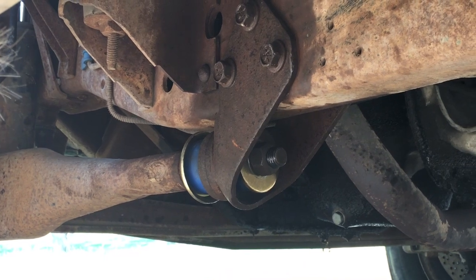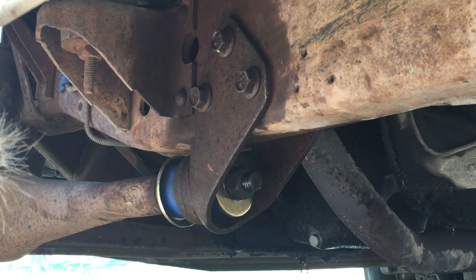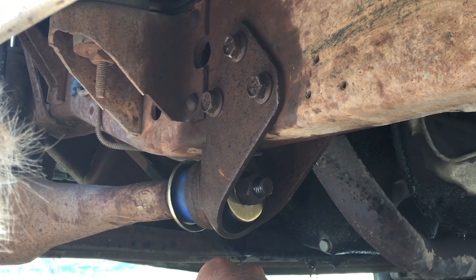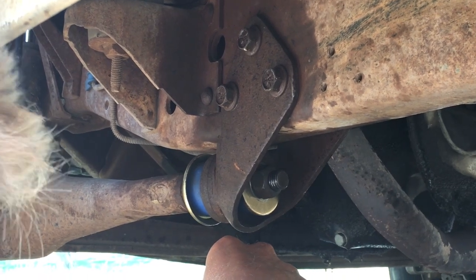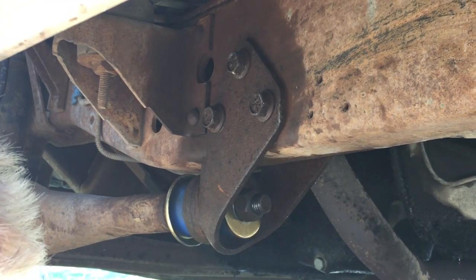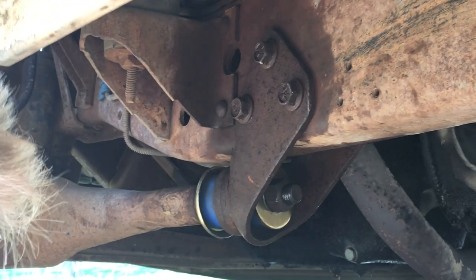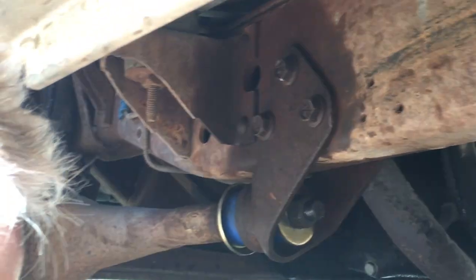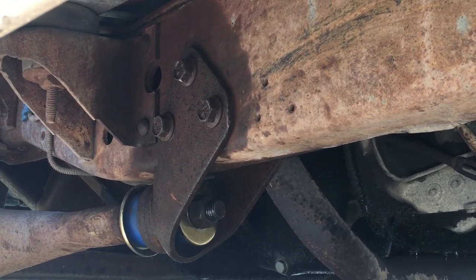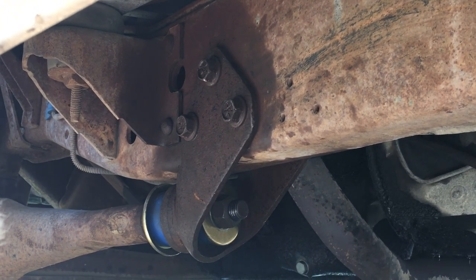Tighten everything up and we're good to go. It wasn't an easy process, but simple enough once you know what you're doing. It would be nice to have a lift and special tools, but this saves $700 in probably six or seven hours of actual work. The shop said it would take four hours — I think they could do it faster than that, honestly, but they like to make money. Save yourself $700 and give it a try yourself.